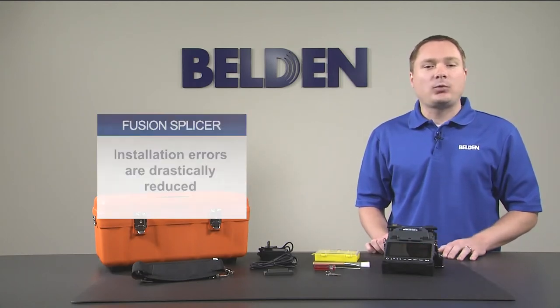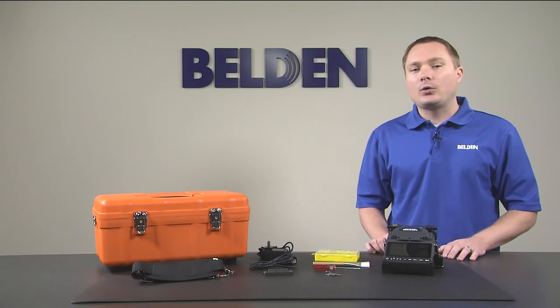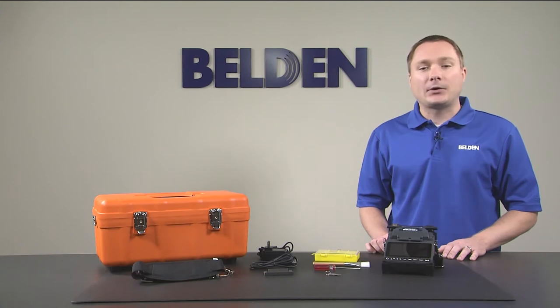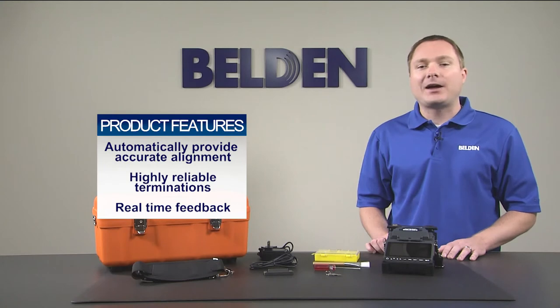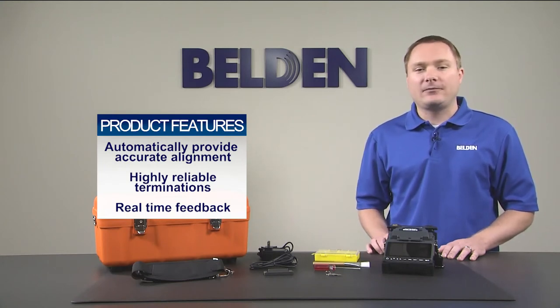Our splicer is designed to support both pigtail splicing as well as the termination of our FX Fusion splice-on connectors when using one of our compatible splice holders, which can be purchased separately. The splicer itself is a single fiber active cladding alignment unit, which means it will automatically provide accurate alignment of the fiber cladding for highly reliable terminations as well as providing real-time feedback.